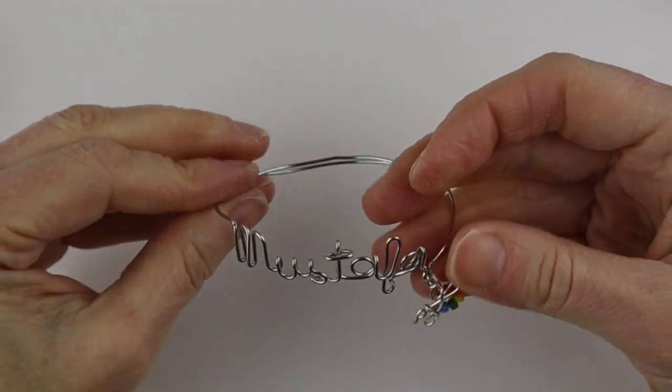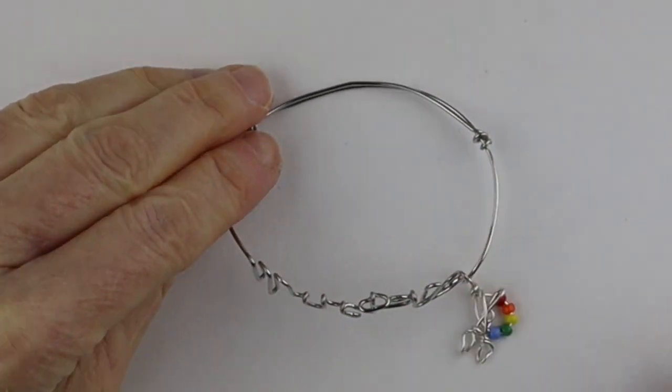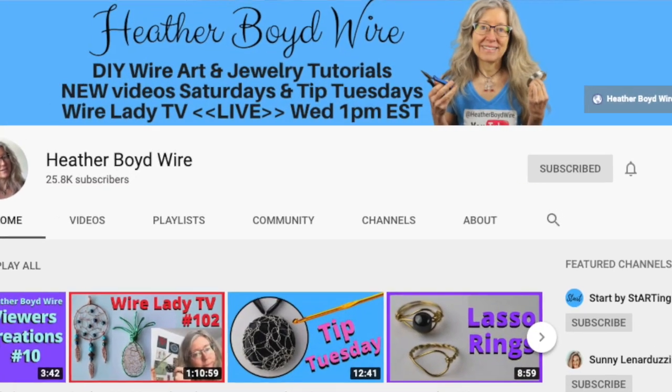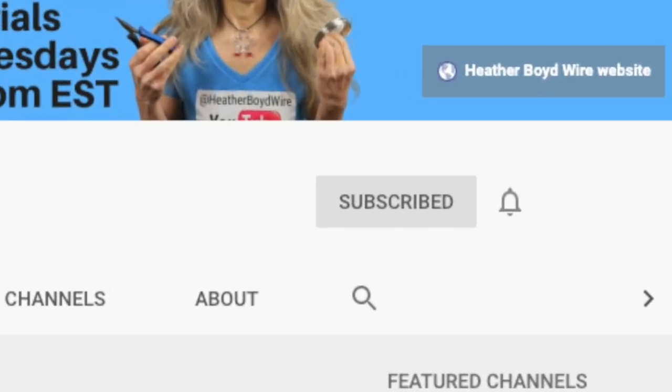And there we have Mustafa's bracelet with a little palette! Thanks so much for watching — give it a big thumbs up if you liked it. Be sure to subscribe to my channel for lots more DIY wire art and jewelry making videos, hit the notification bell to be notified when I go live and post new videos, and comment below to let me know if you make some names out of wire. See you next time!